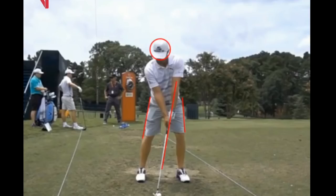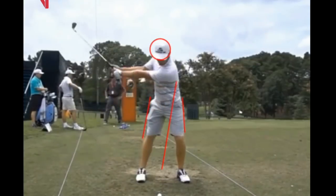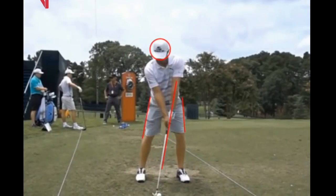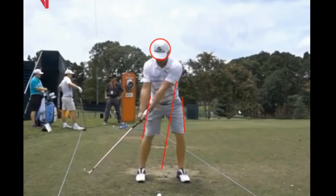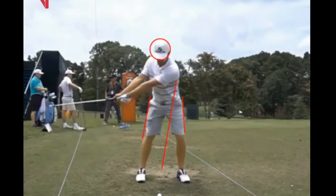It looks like the ball is a little bit back in his stance here — that may be a little camera angle, or he's trying to flight the ball a little bit lower, which is fairly easy to do with this swing. You can see as Bryson takes the club back how nicely his head stays in position. He employs what's basically known as a zero-shift swing, so there's no really noticeable shift of the weight.